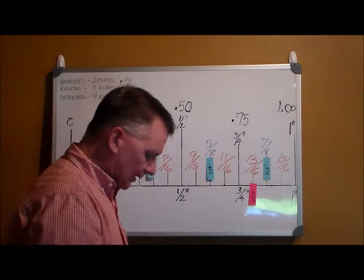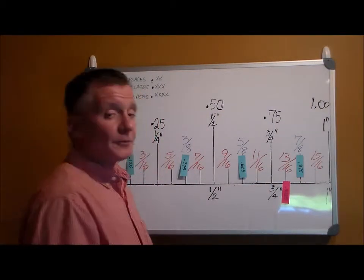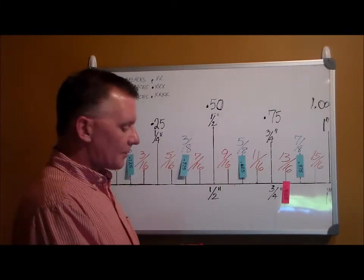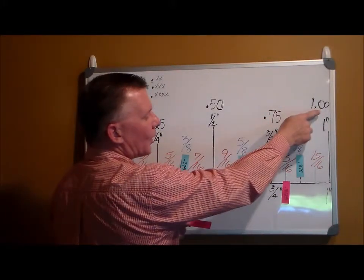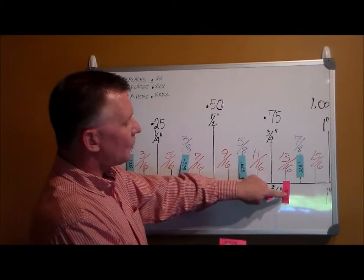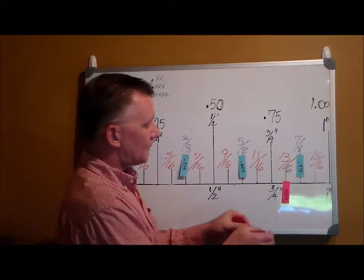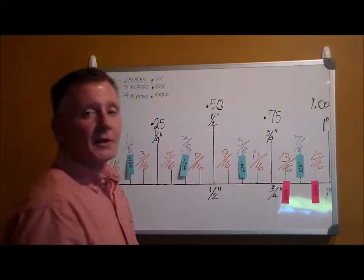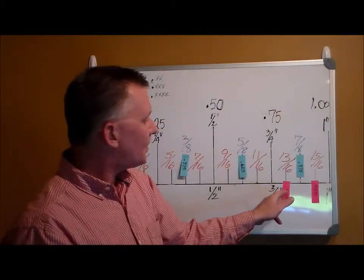Now how did I know it didn't go somewhere else? Because eighty-one is bigger than seventy-five and smaller than one hundred. The next choice is point nine three seven five — ninety-three is bigger than eighty-one and smaller than one hundred, so it goes past there. The only sixteenth mark left is fifteen sixteenths, so fifteen sixteenths is point nine three seven five — ninety-three falls between seventy-five and one hundred, bigger than eighty-one.